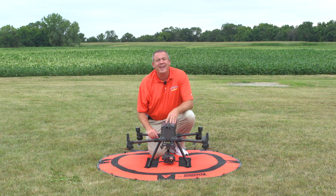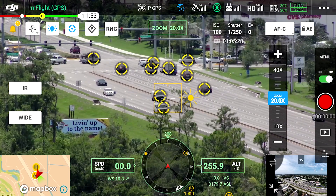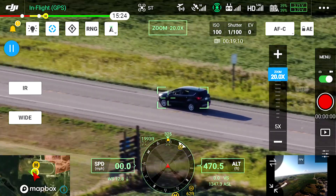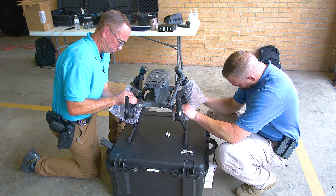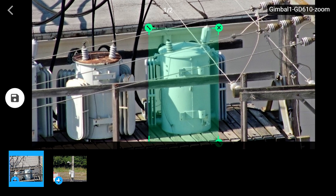Steel City Drones Flight Academy offers the most comprehensive online course that you can get anywhere in the country by far. We go over everything from the very basics of trying to set this equipment up to the advanced flight movements and functionality that we get in the pilot app.